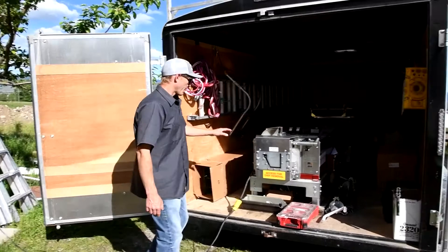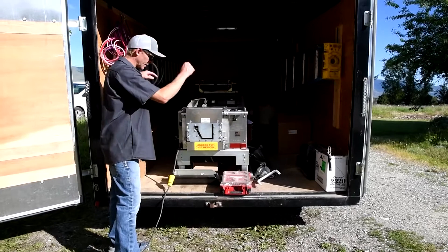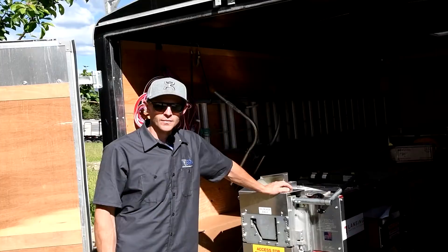As far as mounting goes, this particular setup I built a little frame, bolted the stands onto my frame, and then bolted the frame through the support beams in the trailer just to make sure it wasn't moving around. That has held up over time on bumpy roads.